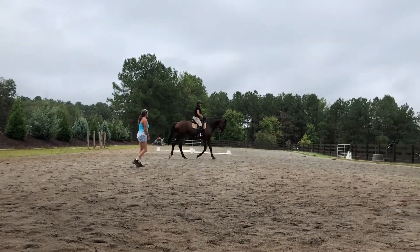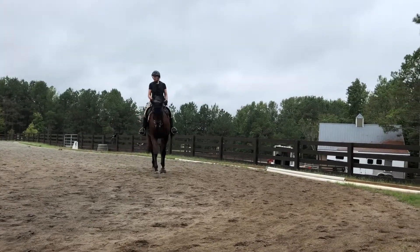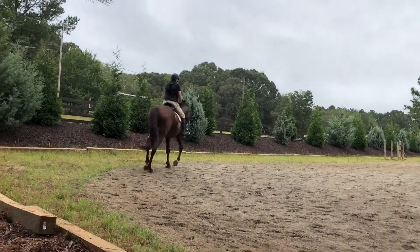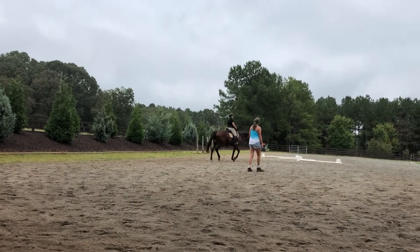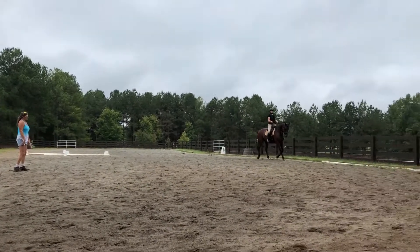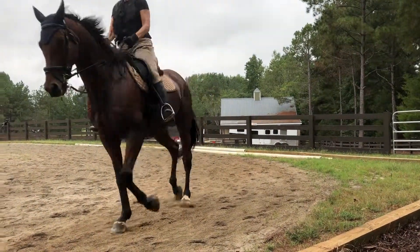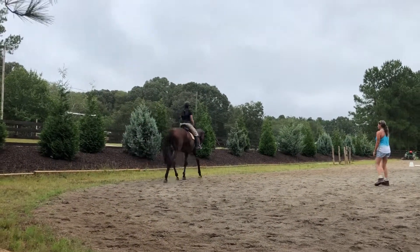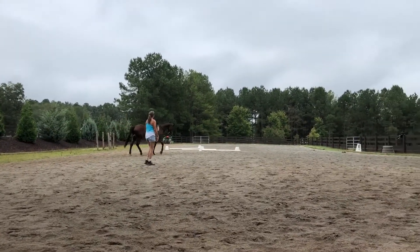Nice job. Small circle again. Relax. Good. Slow your post. Good. Relax and slow your post and breathe. Take a little bit, just a little. Now relax and slow again. Relax. Come in on the turn and relax. Good girl. You just have to get to the point where you're going to be able to play it right here, and we will. Very good. Very nice. I think that's an awesome lesson.